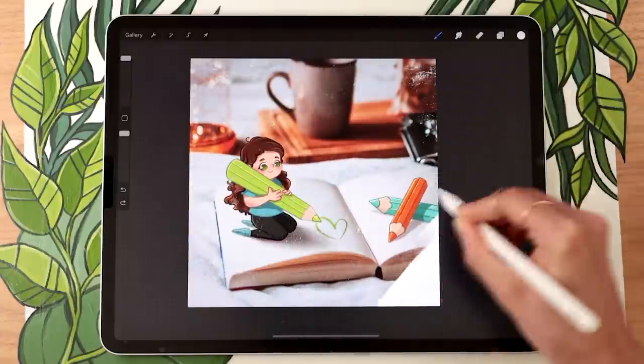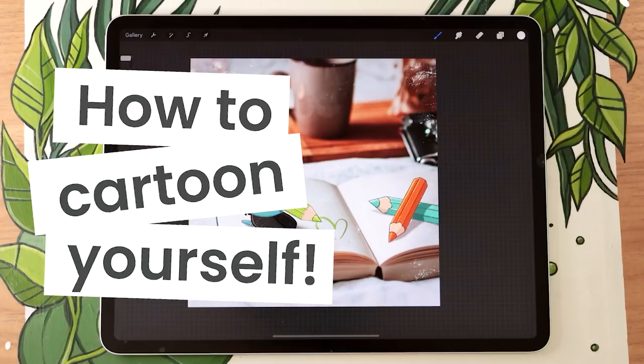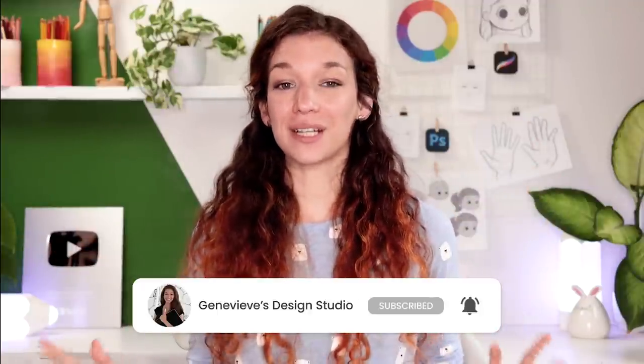Drawing a cartoon of yourself is easier than you think and I'm going to show you exactly how you can do it. Hello wonderful people, it's Genevieve, and my goal here on this channel is to teach you all about illustration and design. If you're new, make sure to subscribe so you don't miss any of the weekly videos.